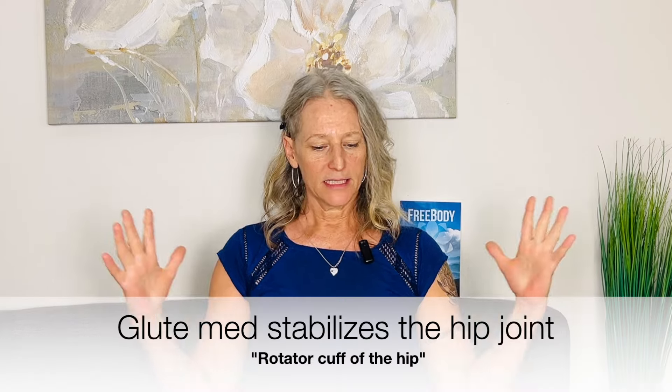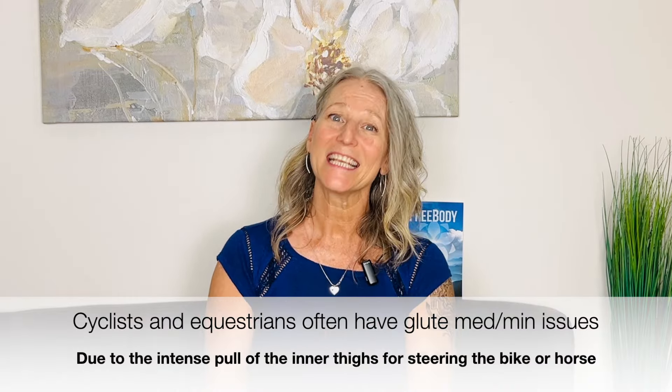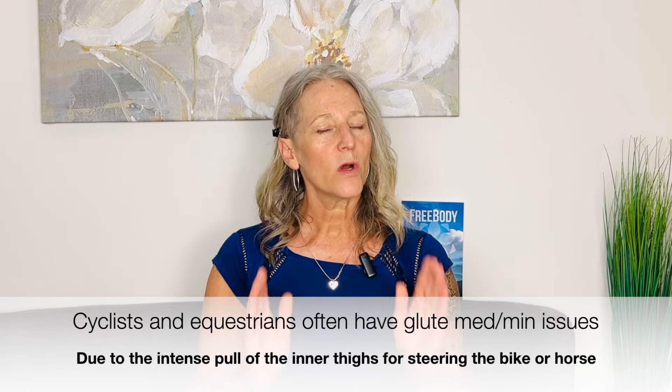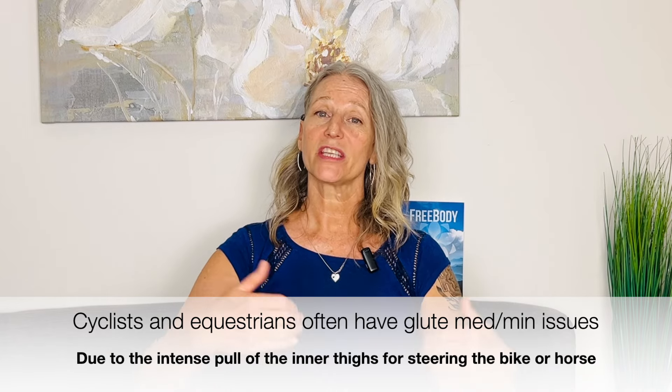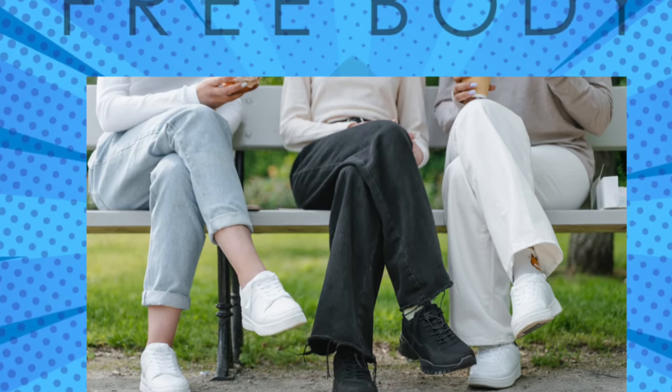Gluteus medius is a stabilizer of the hip joint — the rotator cuff of the hip — and these symptoms might get aggravated with hiking or long walks, initially feeling better but getting worse over time. Many cyclists and people who ride horses I work with have these symptoms, because the muscles that oppose gluteus medius and gluteus minimus — the ones that pull the legs toward each other to steer a bike or horse — get overly tight. People who cross their legs all the time can also aggravate gluteus medius on both sides.